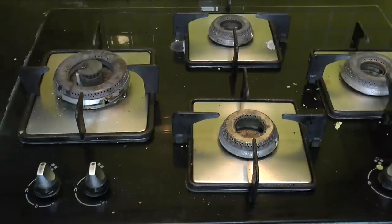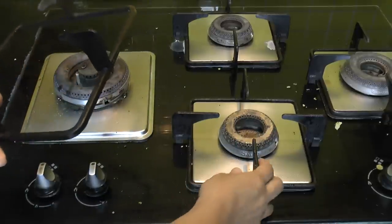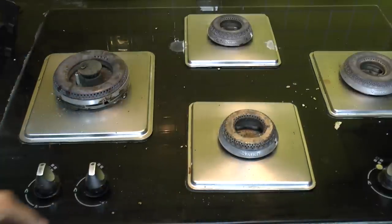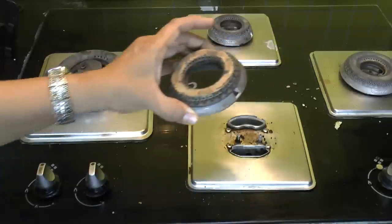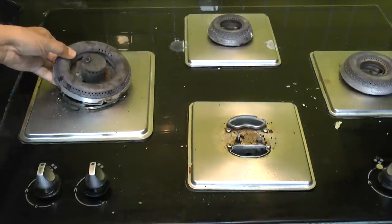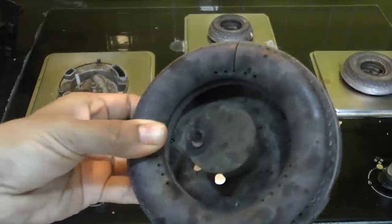Before we begin, turn off all your gas burners and allow the stove to cool down completely before cleaning. Once the grates are cool, lift them from the stove. Similarly, remove the gas burners — gas burners accumulate a lot of spills and burnt grease on them, as you can see.